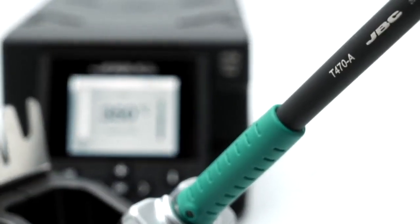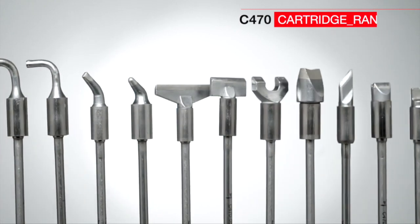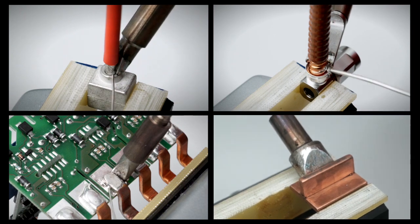It works with the ergonomic T470 soldering iron, for which more than 60 tips of different sizes and shapes are available to get the best soldering quality, even on the highest power demanding applications.